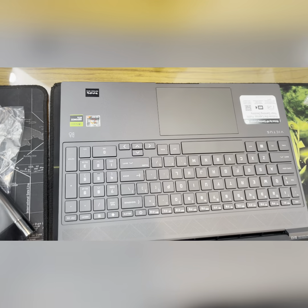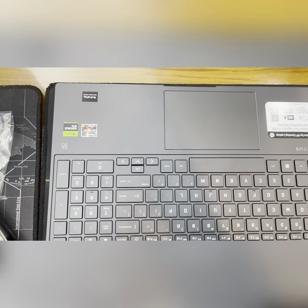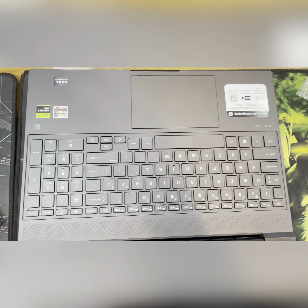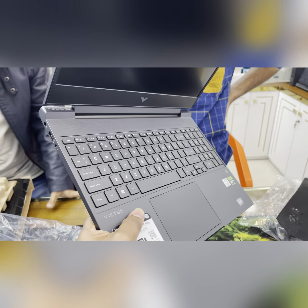It has a numeric keypad. It is a Ryzen 7000 series — the latest — with an RTX 2050 graphics card. Brand new laptop option item.